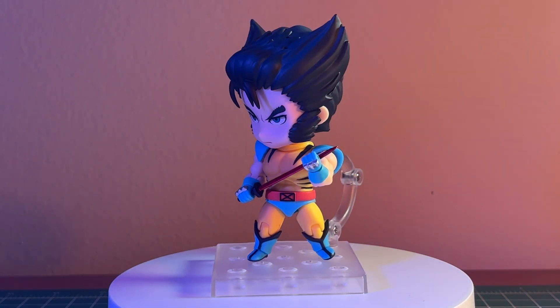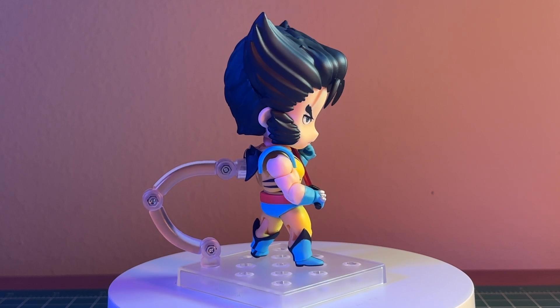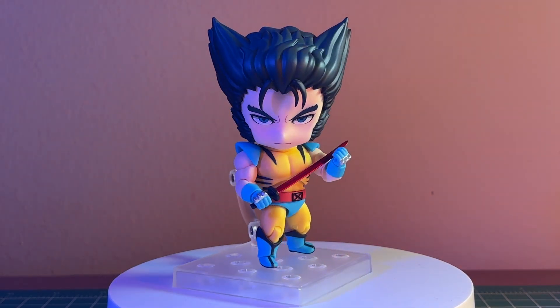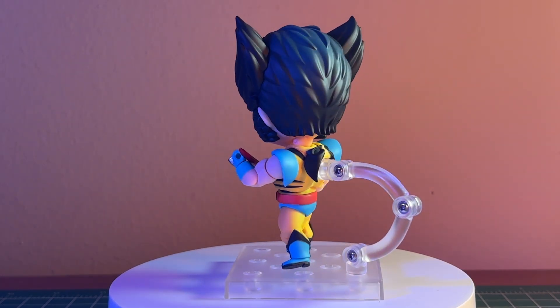Personally, I don't think this figure needs more — I don't think it dishonors the character by not having more — but I could imagine accessories that would elevate this character to the level of Deadpool. When the Deadpool DX figure came out, he came with so many goofy accessories that made that Nendoroid go beyond the brand. It just became a really cool figure you should probably have. Kirby is another example — that figure is so well done that there's never going to be a better Kirby figure than that.